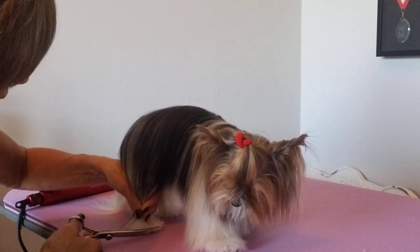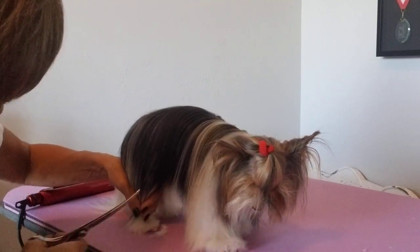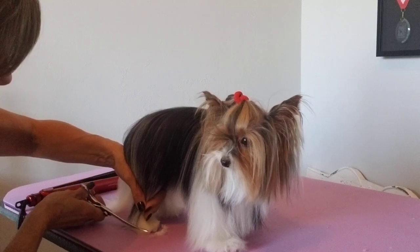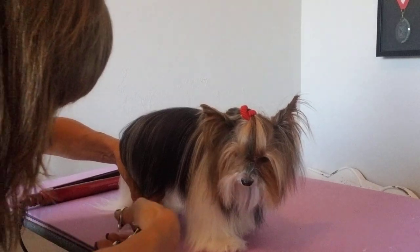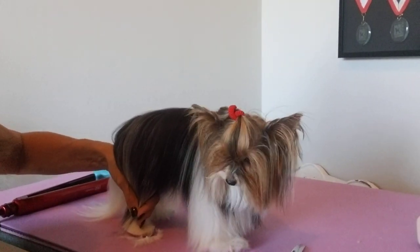I'll use my scissor and find the toe. I already cut her nails and did her pads, and I'm just going to follow the shape of her foot and give her a pretty little round foot, holding this long hair out of the way.